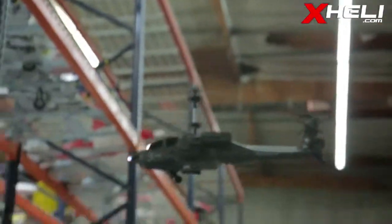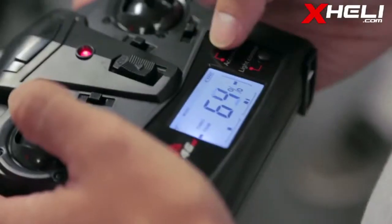The radio also features a light control button turning the nose light on and off, as well as an acceleration control button for flight at slightly higher speeds.